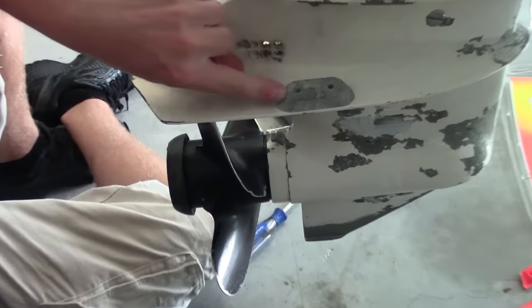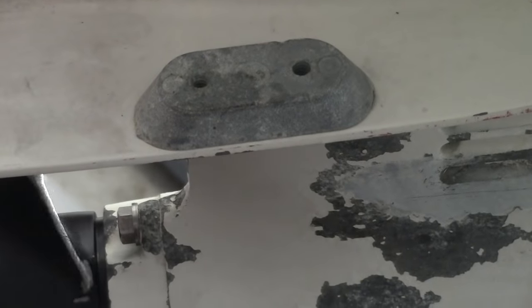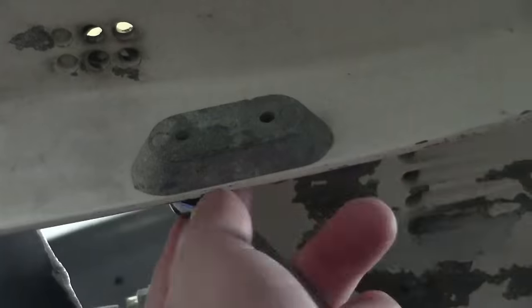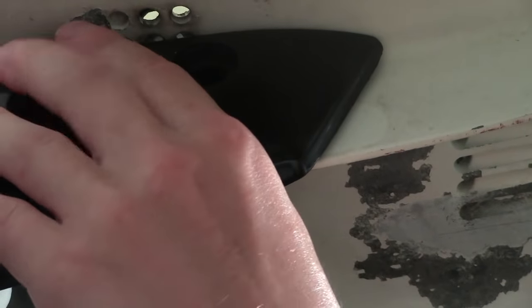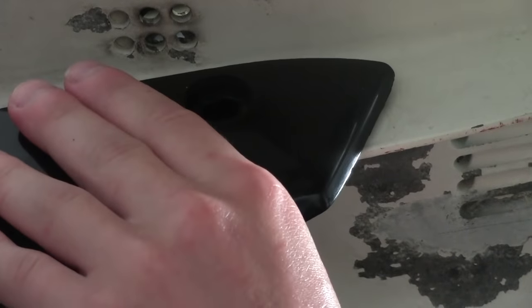The first thing, of course, we're going to have to take this zinc anode off. I'm going to speed through it — it's just a couple of screws on the bottom and you just take it off. After the job is done, you're going to have to find a place to replace it back on the engine.